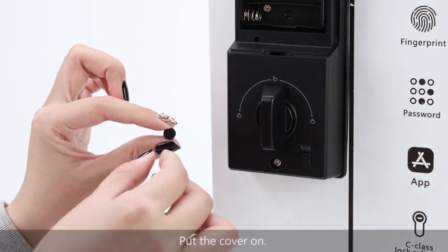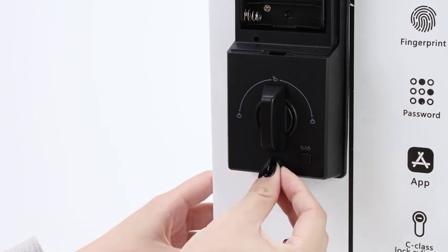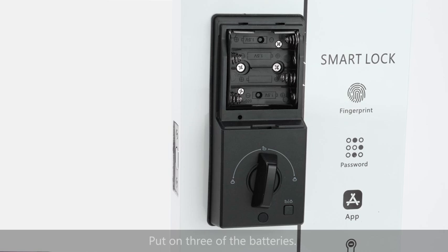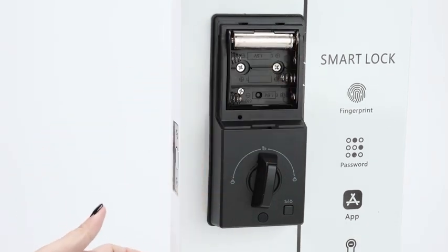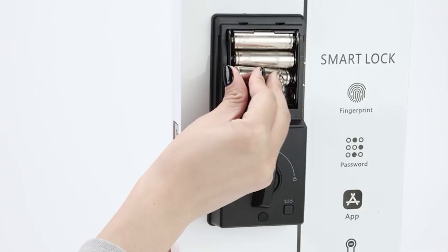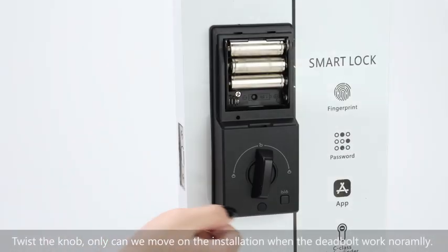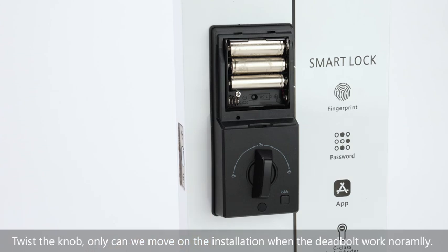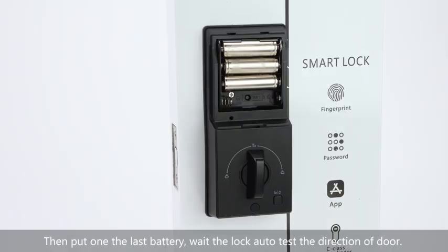Put down the cover. Put in three of the batteries. Twist the knob. Now we can proceed — the lock needs to detect the door direction to work normally. Then put in the last battery and wait for the lock to auto-detect the direction of the door.